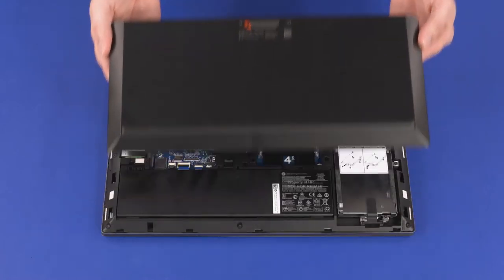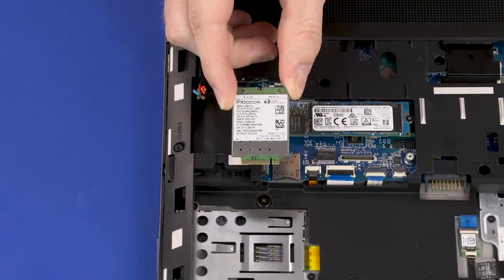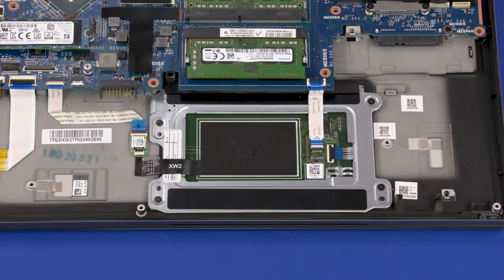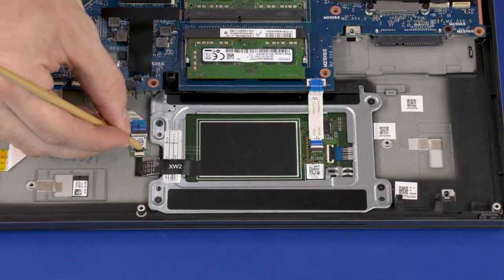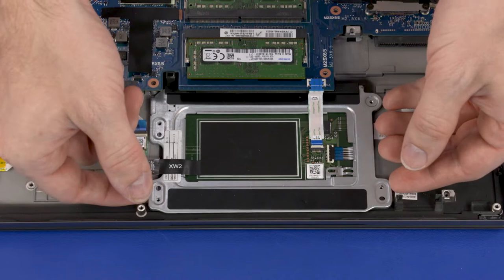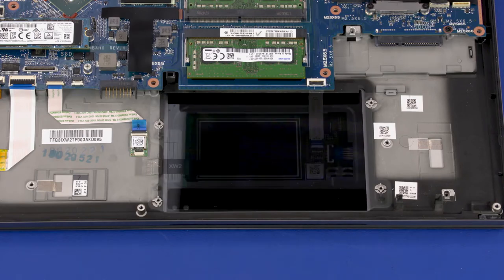Before you begin touchpad board removal, remove the service door, battery, 2.5-inch storage drive assembly, wireless WAN module, and base enclosure. Using minimal force, lift the locking bar up on the touchpad board ZIF connector and disconnect the touchpad board ribbon cable from the system board. Using minimal force, lift the locking bar up on the NFC antenna ZIF connector and disconnect the NFC antenna ribbon cable from the NFC board. Remove the four 2 mm P1 Phillips-head screws that secure the touchpad board to the top cover. Lift the front edge of the touchpad board off of the alignment pins and slide it out from under the lip on the top cover and remove. Reverse this procedure to install the touchpad board.